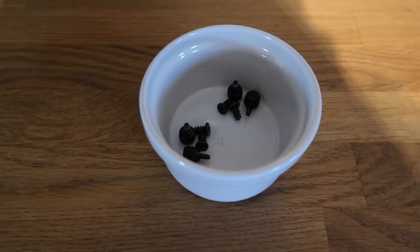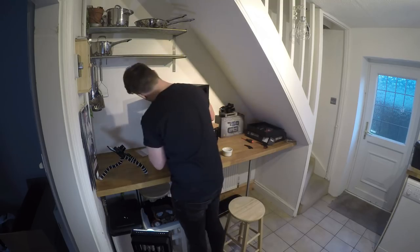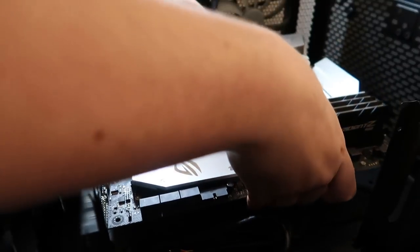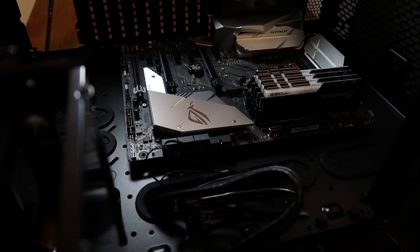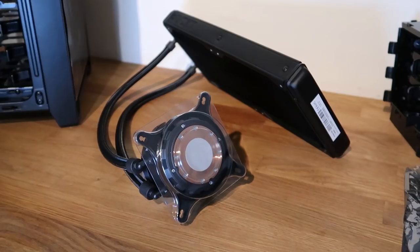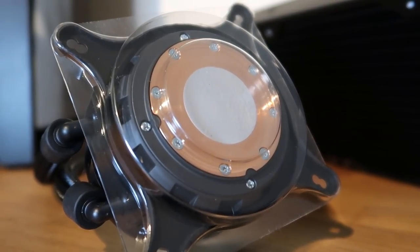I unscrewed the case and put the screws into a little pot so I wouldn't lose them. Next step was to put the IO shield in. Now, this can be a little bit tricky, but you've got to be a bit forceful — just push around the edges and it should snap into place. Making sure all the standoffs are installed, I then carefully placed down the motherboard and made sure it lined up with the IO shield. Once it's in place, just screw it down. Whenever screwing things in, I often do it in a cross pattern — this way it just keeps it even.